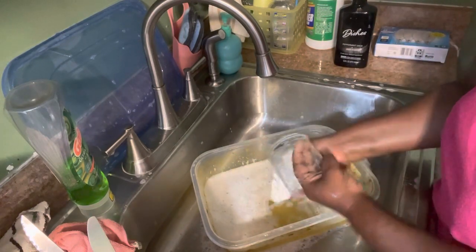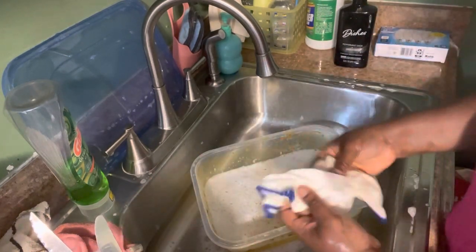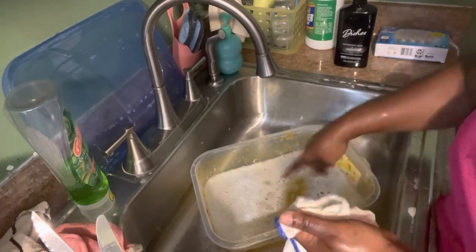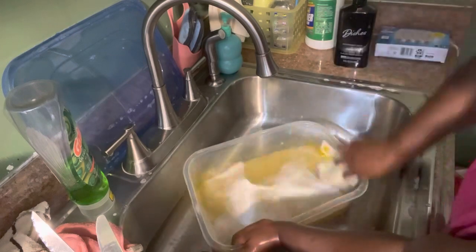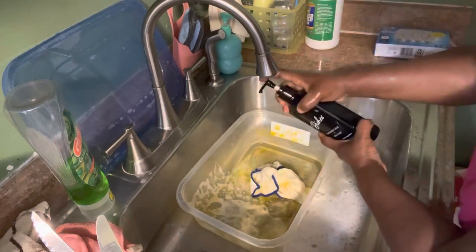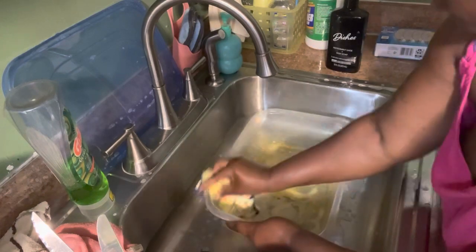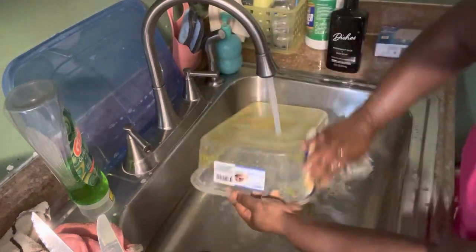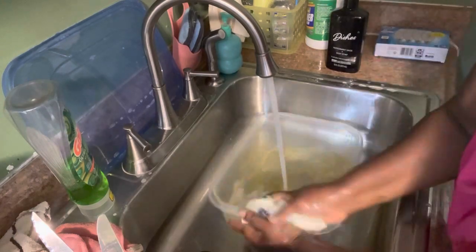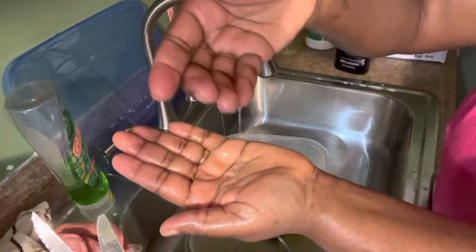So the real test will be on this bowl right here. My rag is actually going to turn the same color because of the oil. Let me show you how this soap looks — this is the consistency of the soap.